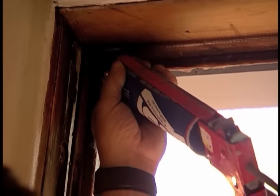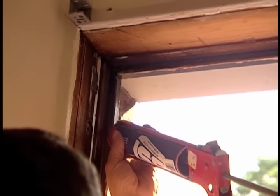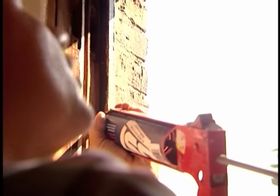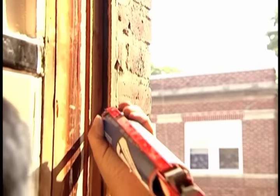So Tom, what's with the caulk there? Well, this is to make a seal against the new window in the back of the old face frame. This is actually a butyl caulking, and this will stay soft. I want to make sure that it is flexible at all times.